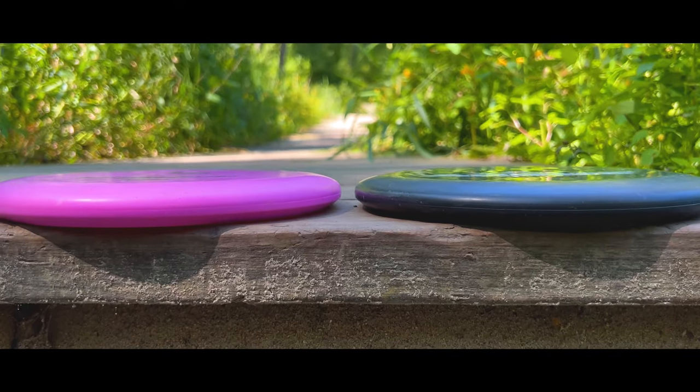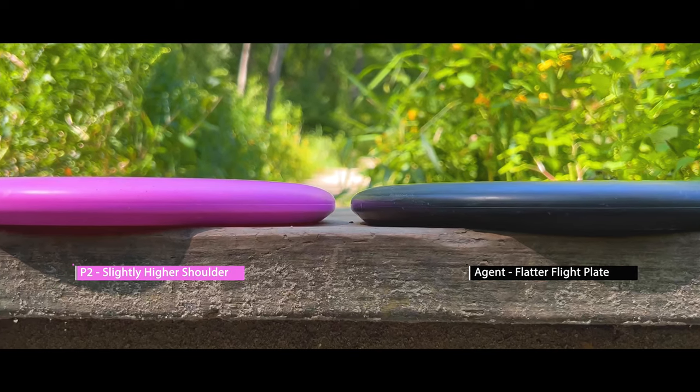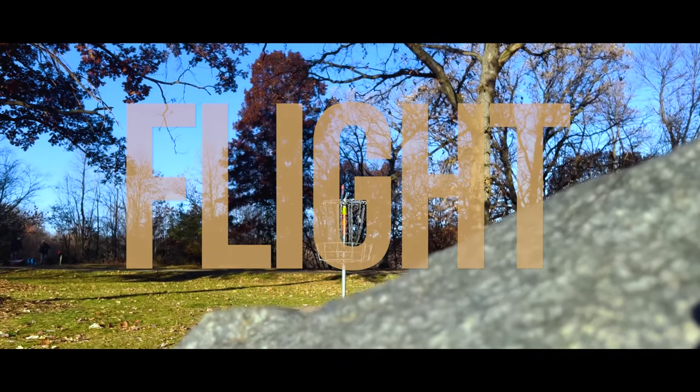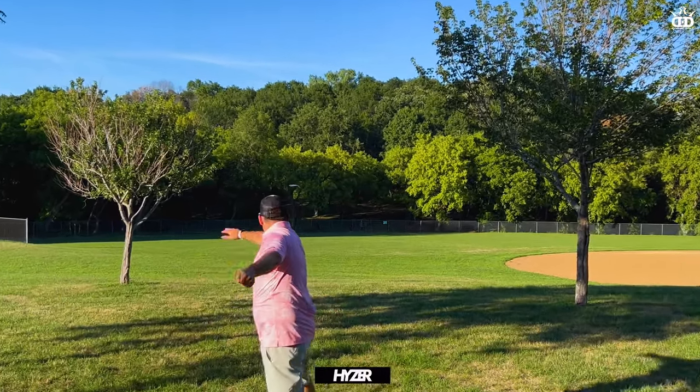I mentioned the P2, and this is actually the P2 and the Agent side by side. I feel the P2 has a slightly higher shoulder and a little bit more dome to it, versus the Agent which has a flatter flight plate. But the profiles on these two discs are very similar.